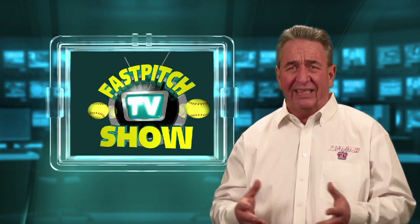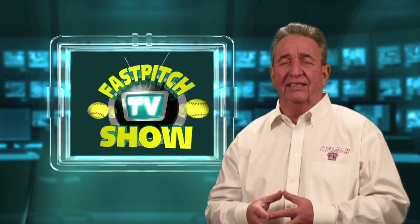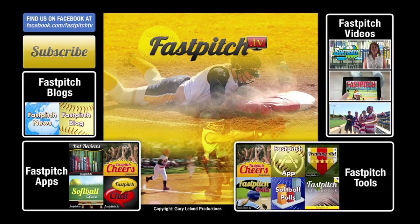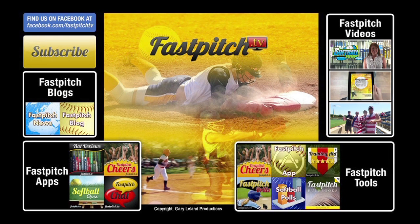That's all for today. So until next week, this is your host Gary Leland saying goodbye and thanks for watching. This show is a member of the Fast Pitch TV network. See all our shows and blogs at www.fastpitch.tv.